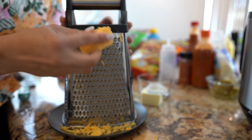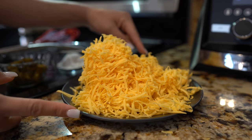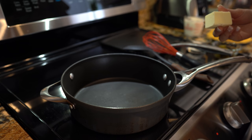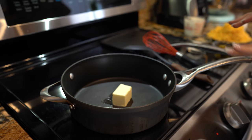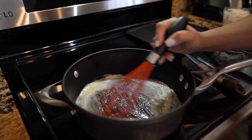Now to make our nacho cheese, we're going to begin by shredding our cheese. Once our cheese is shredded, we can begin making the nacho cheese. Grab a pan, set it on medium heat, and add our butter — we're just going to wait for that to melt.